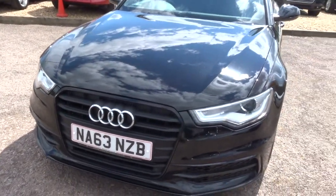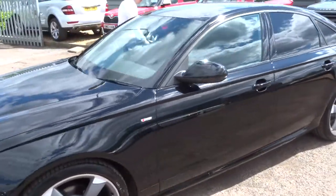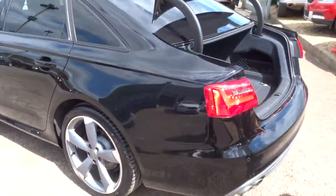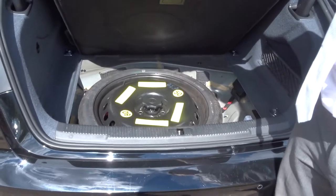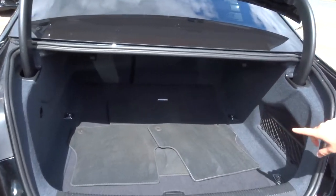Let's head to the back of the car and have a look inside the boot. Plenty of space inside the boot there. Got the floor mats there as well for you. And inside you've got a spare wheel. If you can try and get it right down in there, you can just see just how deep the boot goes.